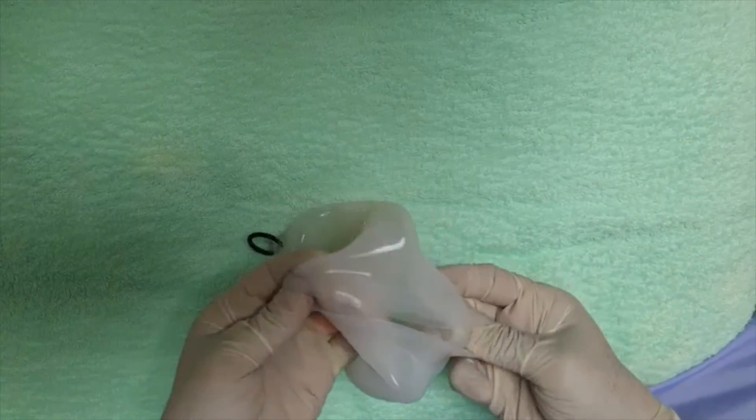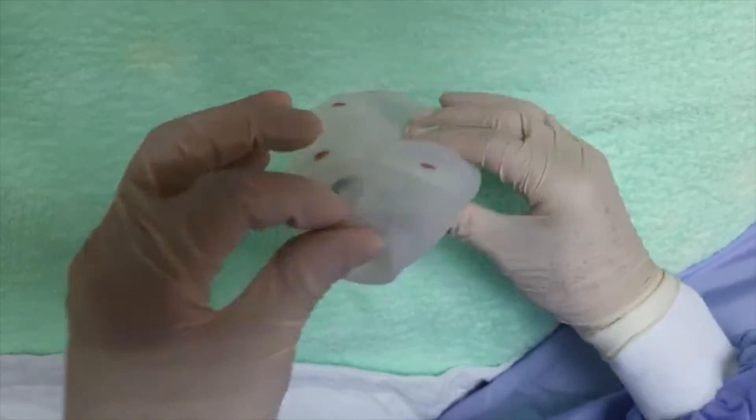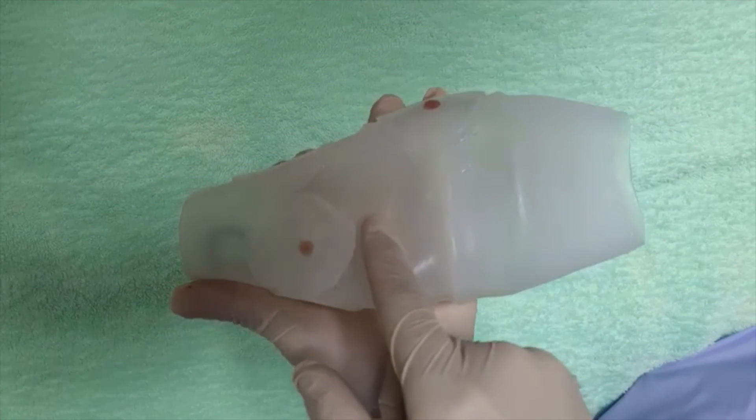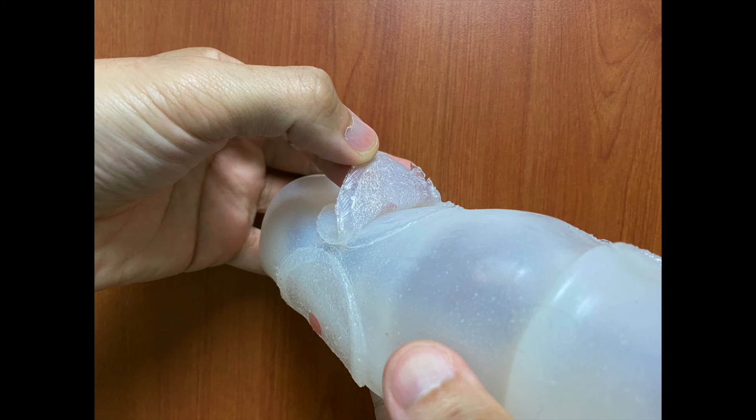First, we turn the plastic model inside out. Second, we chose one of the flat targets and separated it partly from the model wall to simulate the mucosa flap during ESD procedure.